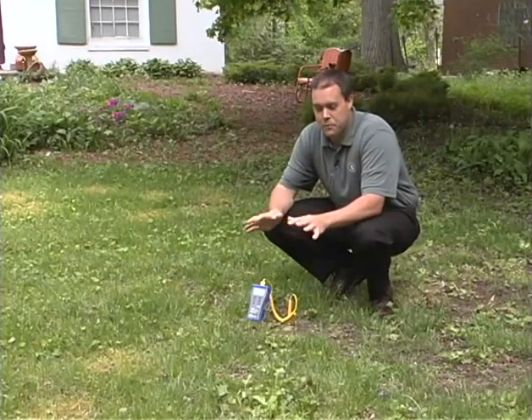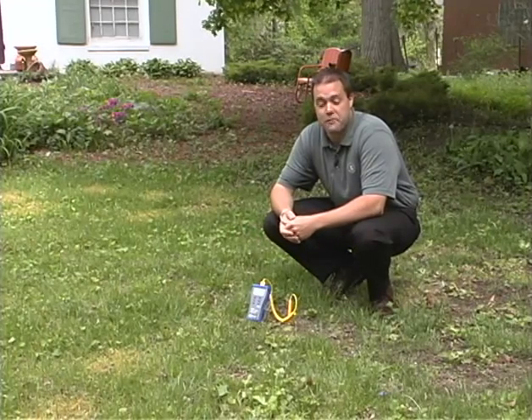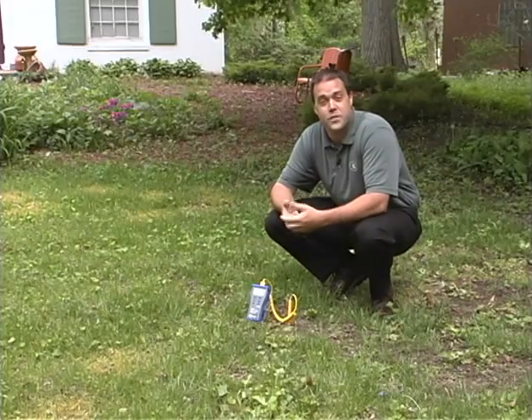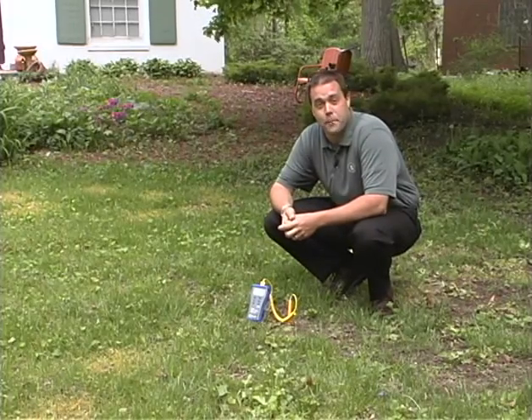Overall, build a healthy turf and keep it fertilized. Over a number of years you might find that eventually you don't even have to use a crabgrass pre-emergence anymore, because your lawn is filled in and there's really no voids for that crabgrass to come in.